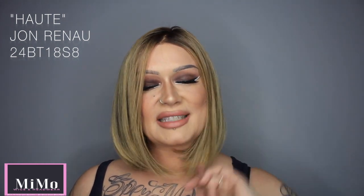Hi guys, it's Michelle and this is just to show you a very quick look at the Jon Renau Hot. Jon Renau Hot is a gorgeous, very popular bob style. It is part of the Heat Defiant HD Collection from Jon Renau. As always with the Jon Renau HD Collection, we have this absolutely gorgeous smart lace front.